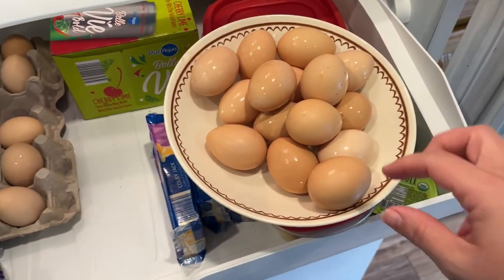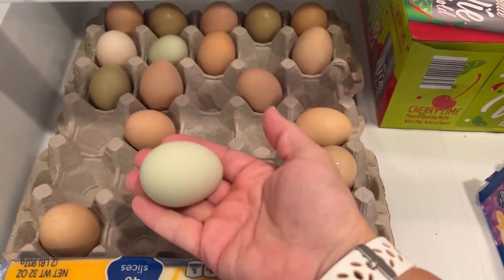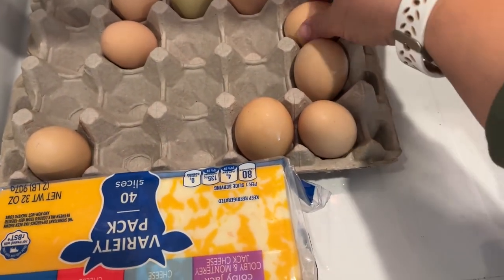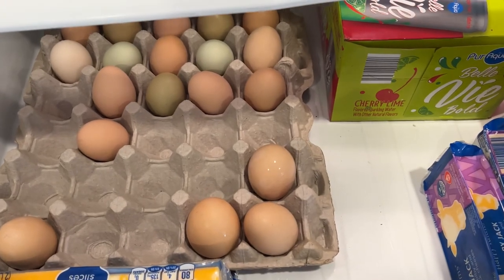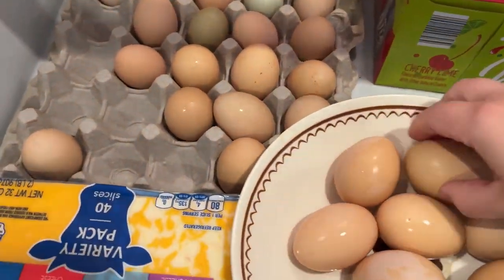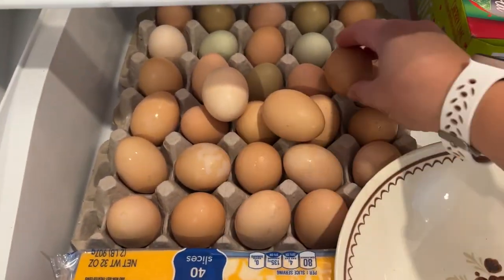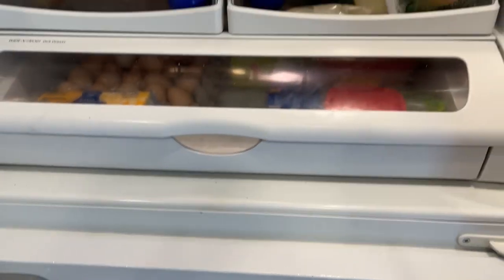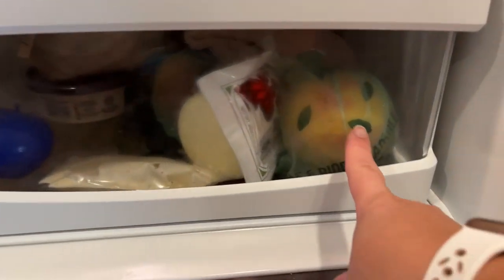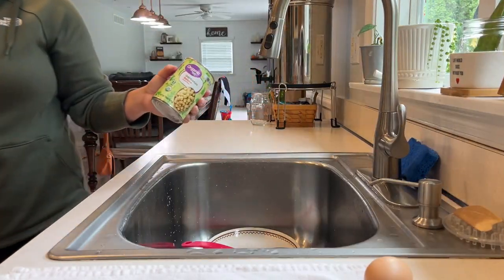These are the eggs from our cousin's chickens — they have these really cool blue and green eggs, how cool are those? I have those in here from her little surprise delivery. I'm not really sure what this drawer is supposed to be for — I know these are crispers for fruits and veggies — but I don't know what that drawer is for, so that's where I put my eggs.